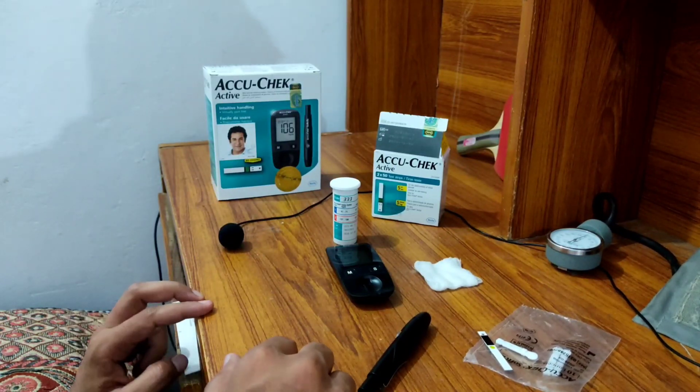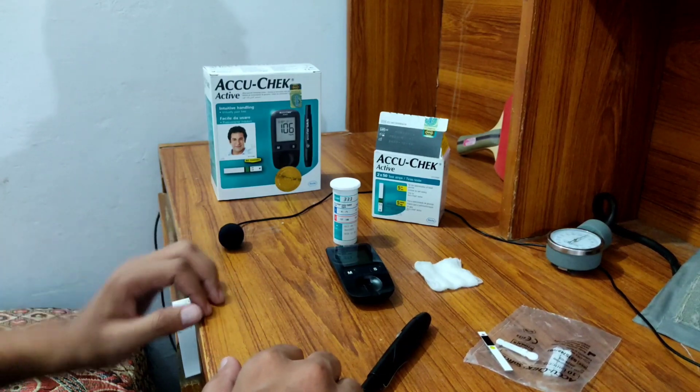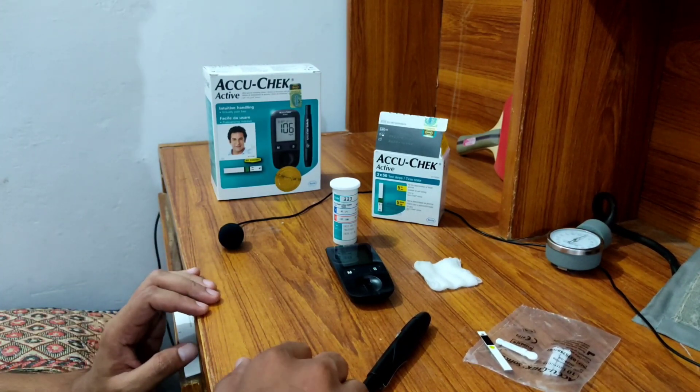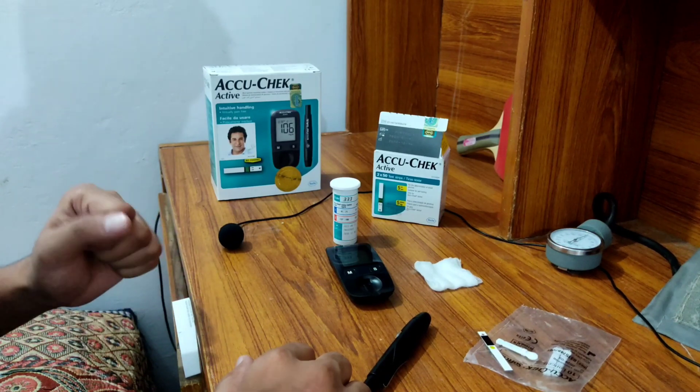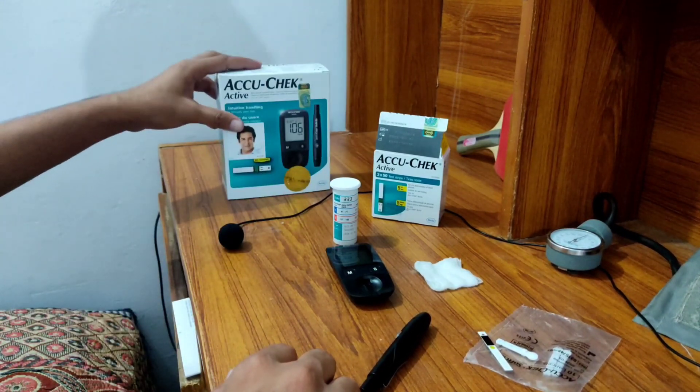Hello guys, this is Dr. Kashan Kassif. Today we will discuss how you can measure the blood glucose level at home and in the clinic. The most widely used device here in Pakistan is AcuCheck, and today we are here with the AcuCheck.